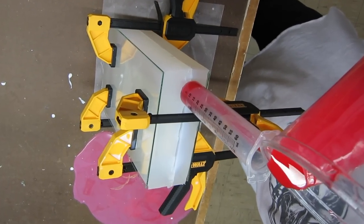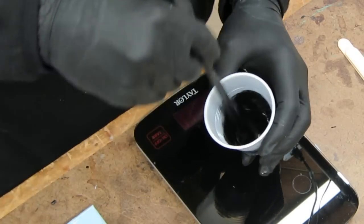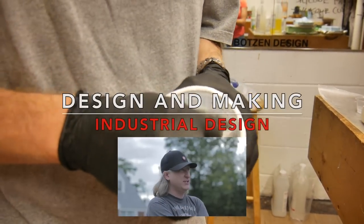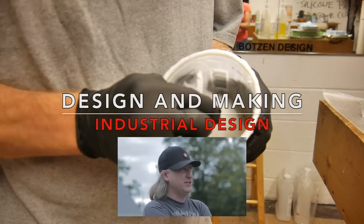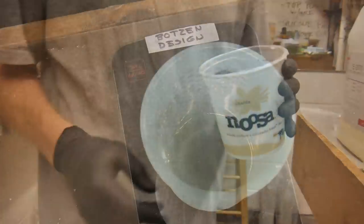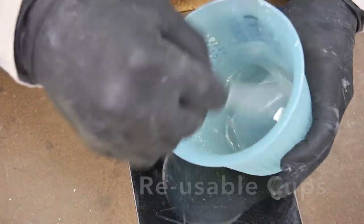Whether you just started casting yesterday or you've been casting for years, I'm gonna show you seven resin tips and tricks. My name is Eric Strebel. I'm an industrial designer. Welcome to my channel about product design and making. As a product designer I make a lot of cast resin pre-production parts. Here are some of my tips for making awesome parts.